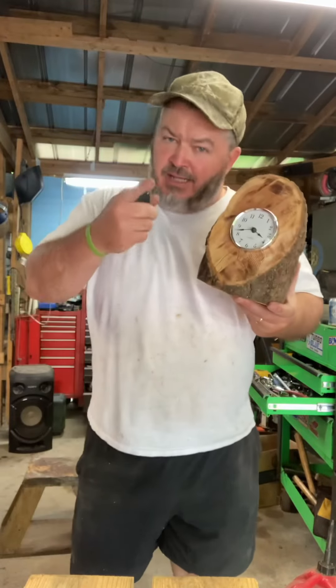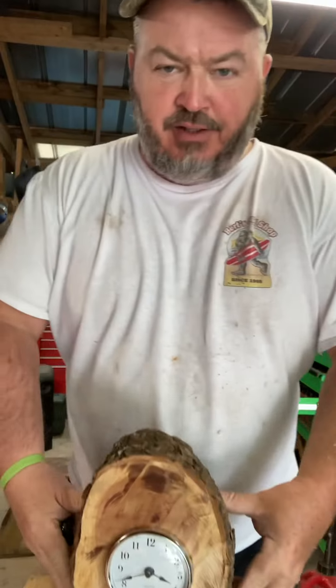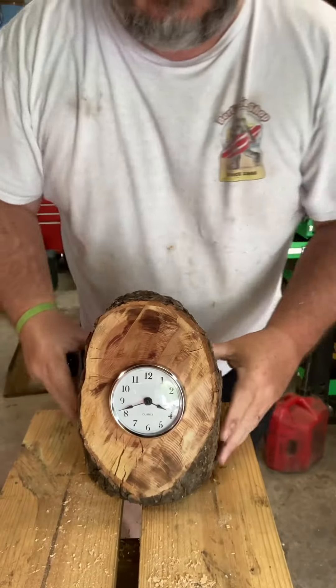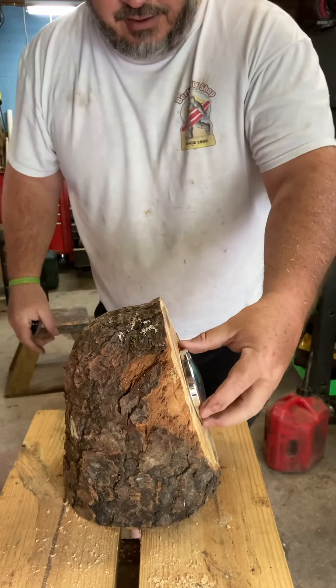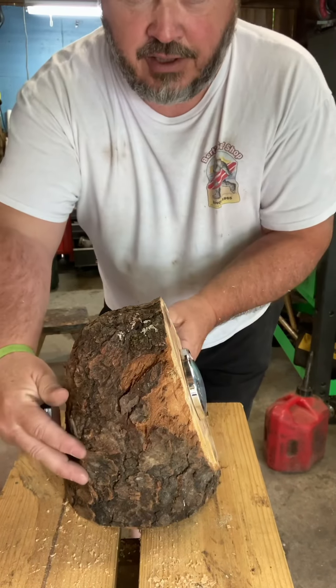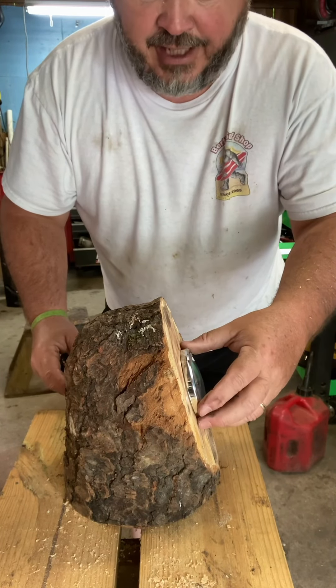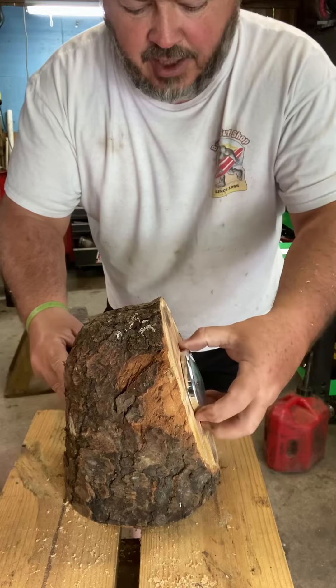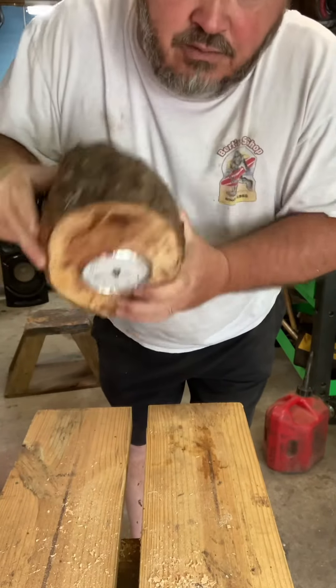Hey everybody, it didn't take quite as long as I thought it would. What do you think of that right there? Let me turn this thing down just a little bit — you don't need to see me. There right there is my clock. See how it sits? We drilled the hole and I had to do some chiseling and a little digging, and that thing sits back in there but it's tight. You can flick it all around and everything — it will not come out.